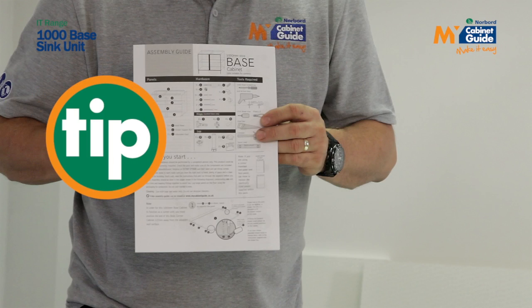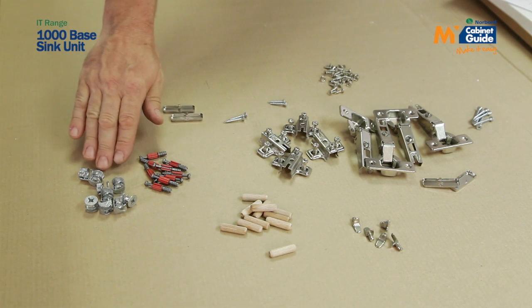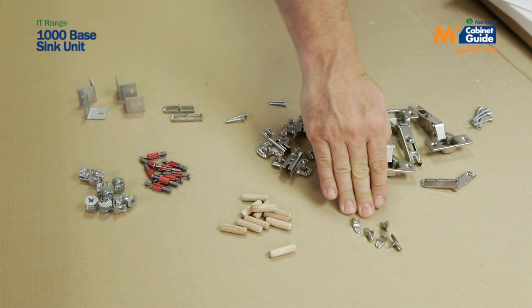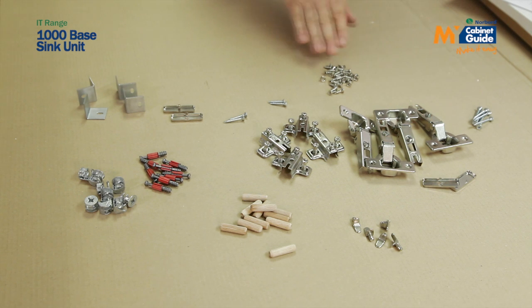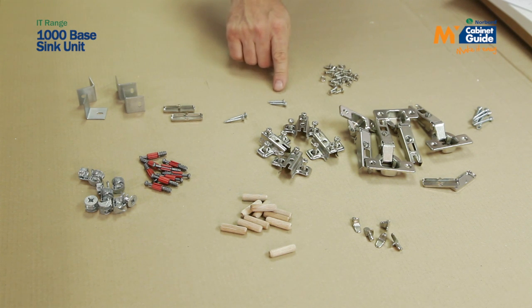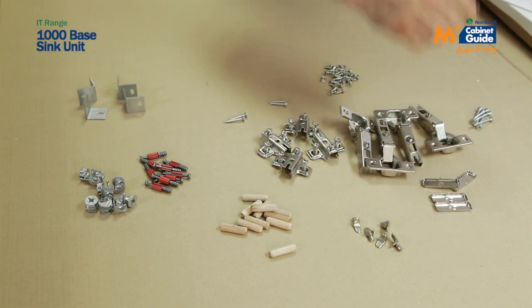In each box there is an assembly guide. Please take the time to read this as there is useful information that will help you to build your unit. It also tells you what items are in the box and the minimum tools required. Your fittings consist of nine metal dowels, nine cams, eleven 8mm wooden dowels, five shelf supports, four hinges, four hinge plates, six 40mm screws, thirty-one 15mm screws, two 30mm and two 25mm screws.